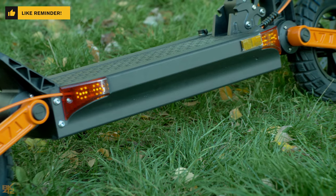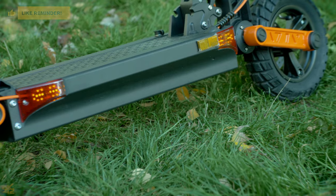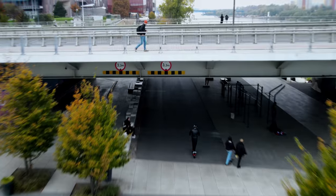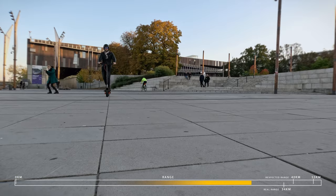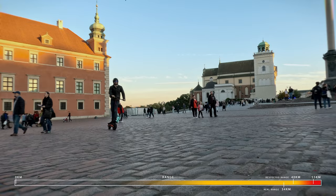The S5 comes with a 48 volt, 13 Ah battery and it's said to have a range of around 40 to 55 kilometers. I weigh 81 kilograms and I can ride around 34 kilometers in turbo mode.